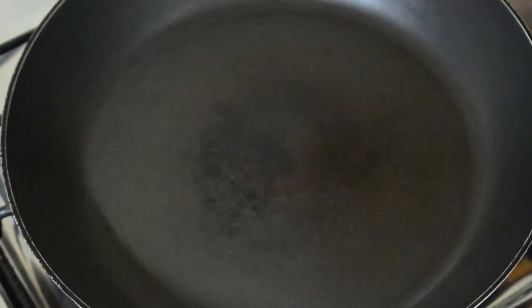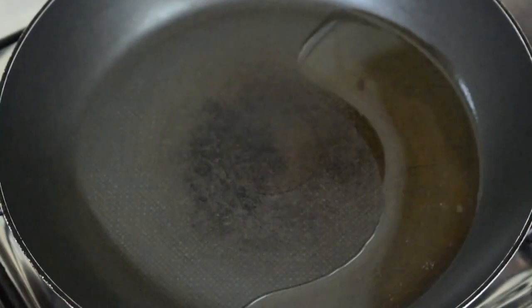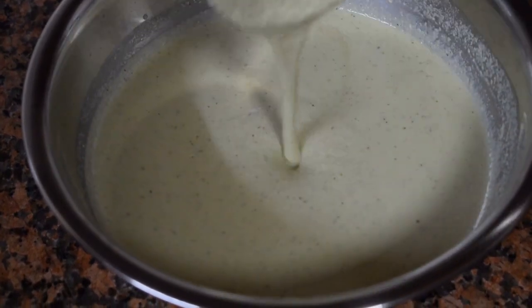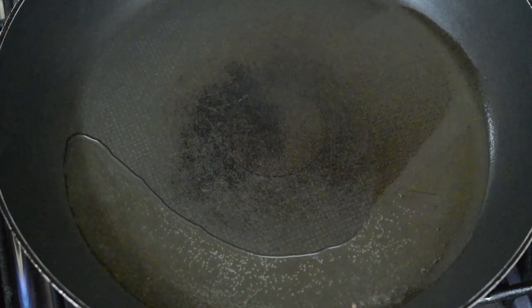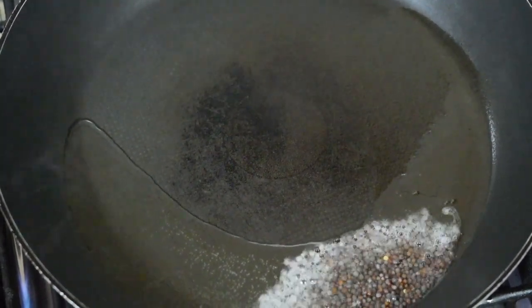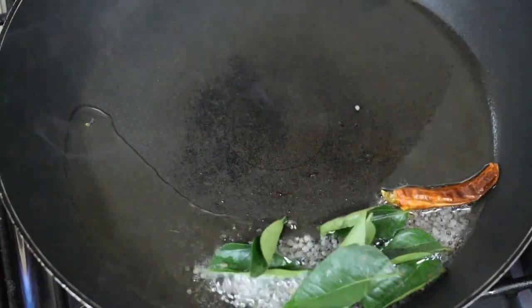Grind all this to a fine paste adding water. For tadka, I use coconut oil. Once the oil is hot, add in half teaspoon of mustard seeds, one red chilli and a few curry leaves.